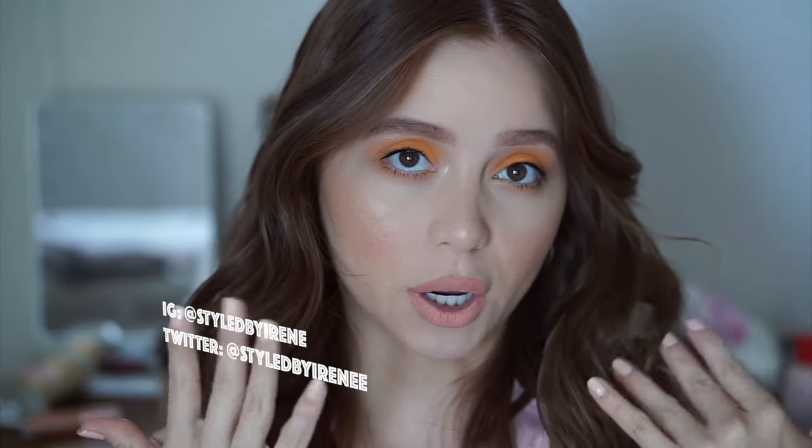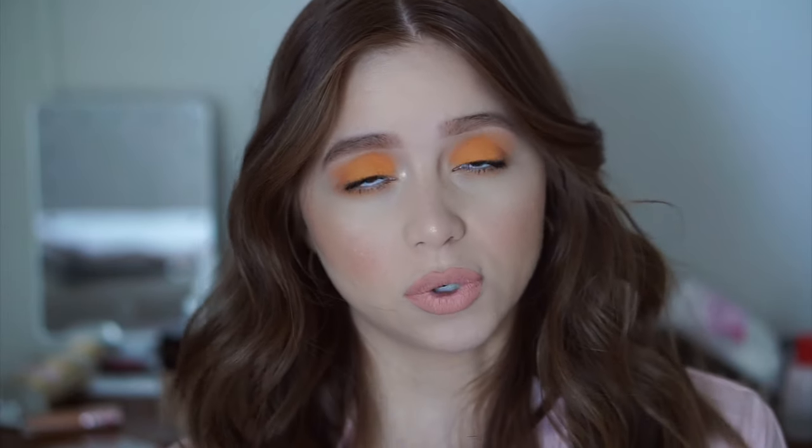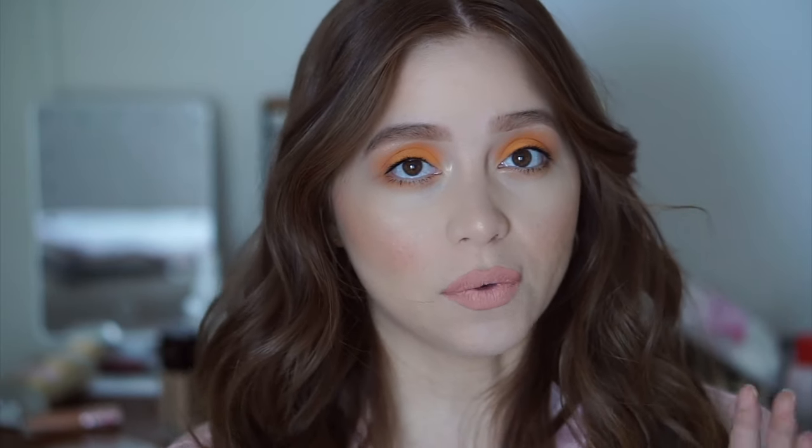Hey everyone, welcome back to my channel. Today I'm doing this makeup look — super easy, really fun for summer if you want to dive into a little bit of color. It's a very wearable look, not too crazy, super easy to do. It's like two eyeshadow colors and you're done. If you want to see how to get this look, please keep on watching.